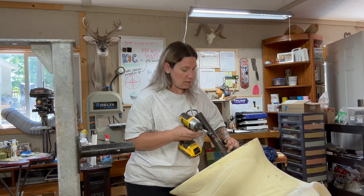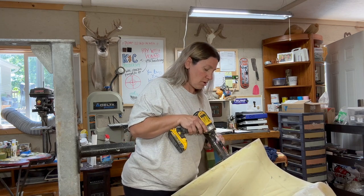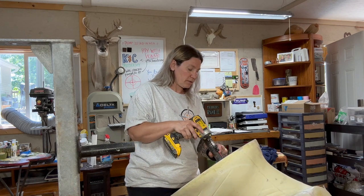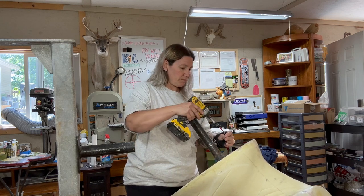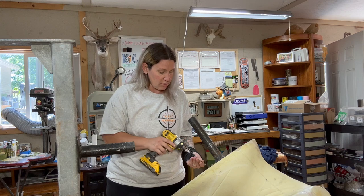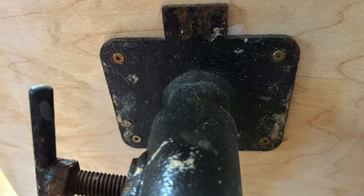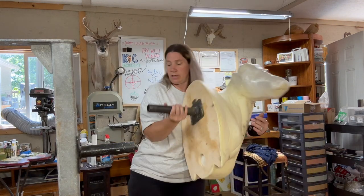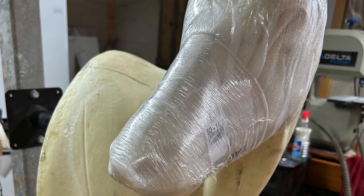I'm going to go ahead and secure this here to the back. Once I get all four of these secured in, I have a nice solid working base, and then you just slide that back up on there.